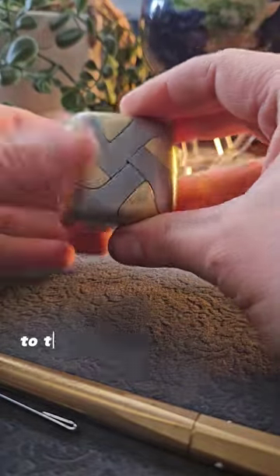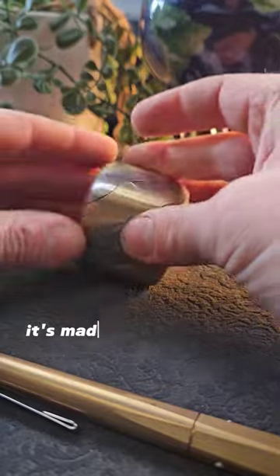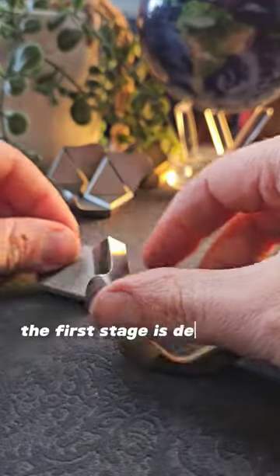The aim of this super satisfying puzzle is to take all the pieces apart and then reassemble them into this cube. It's got a really nice weight to it. It's made from aluminium and brass, and the first stage is definitely simpler than the second.